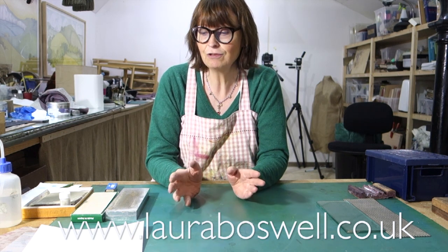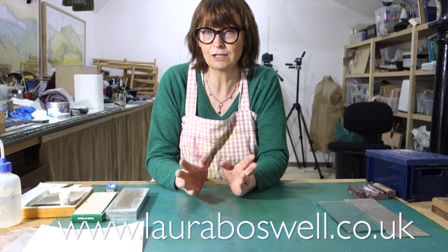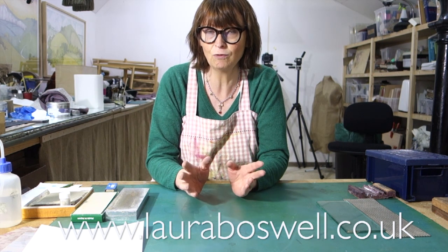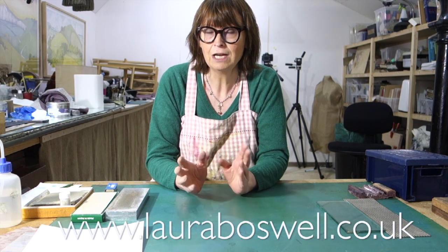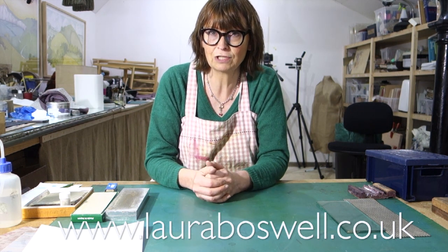So just to run through the basic tools before I get started - I should apologize if there's funny noise on this video. The rain is still coming down and pattering away on the roof of the studio.